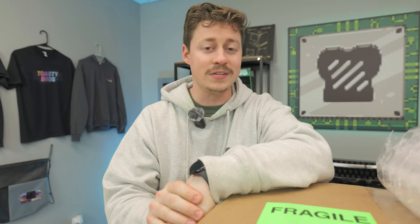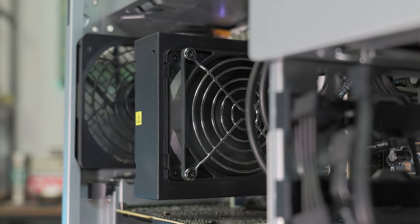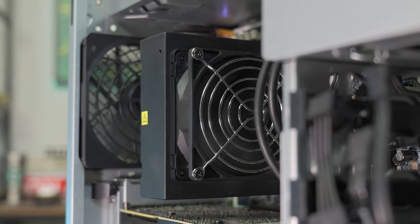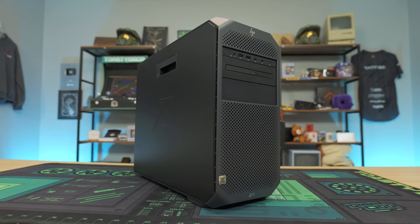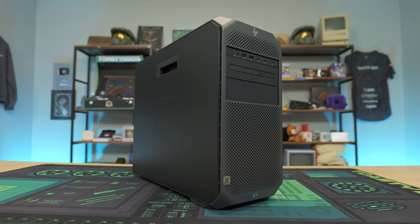1440p gaming doesn't have to be expensive and we're going to let you in on a little secret on how you can do it for $600. A modern i7 processor inside an old workstation PC that can take any graphics card you want at a great price, and we're going to show you step by step how to put it together.